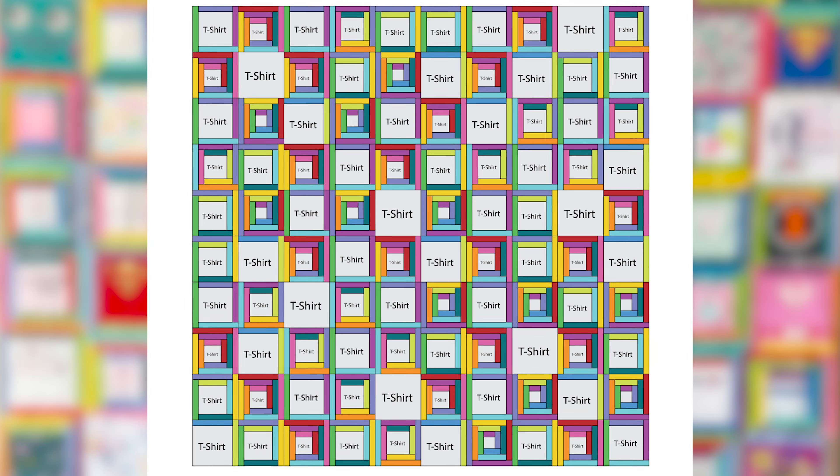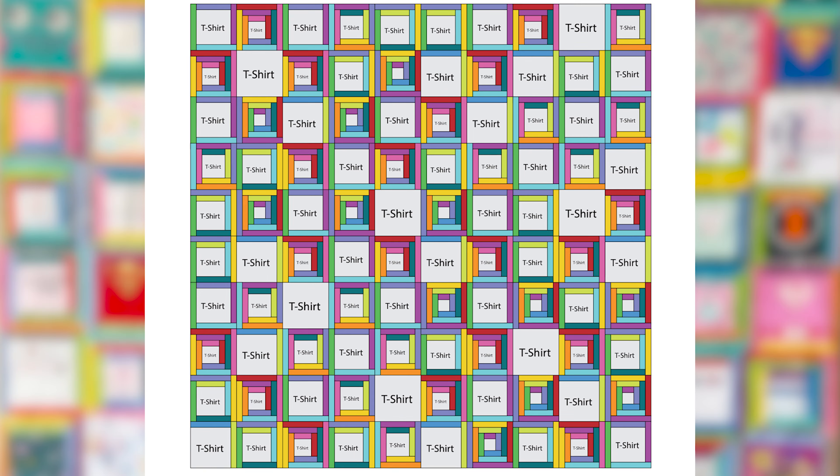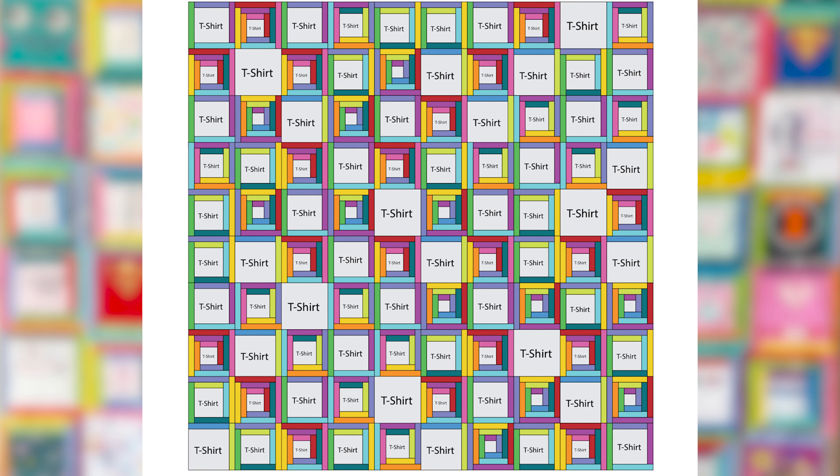I saved way too many — I have a hundred blocks in this quilt. You certainly don't have to be that intense with yours, but you can, and the instructions are there for it. It's a little bit of a choose your own adventure because everyone's t-shirt quilt is going to end up being a little different, determined by how many things you kept and what size the centers are.